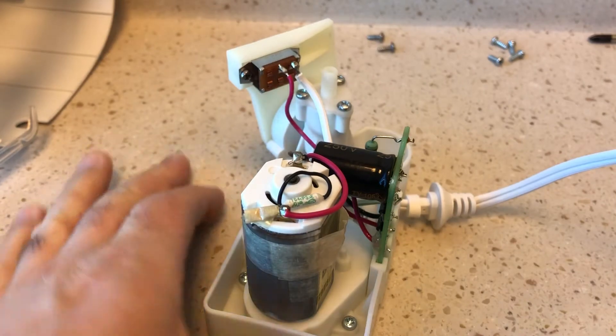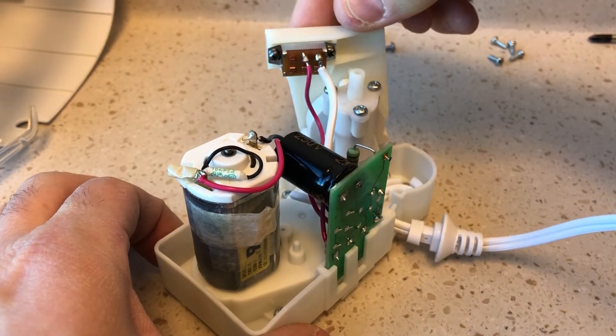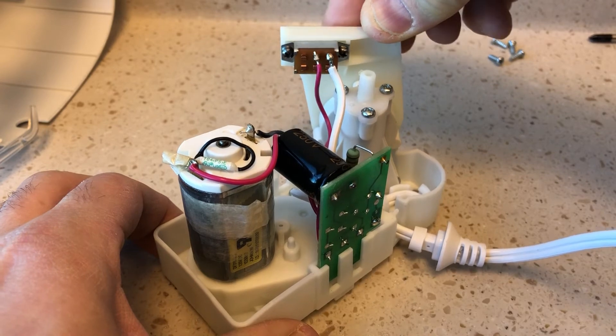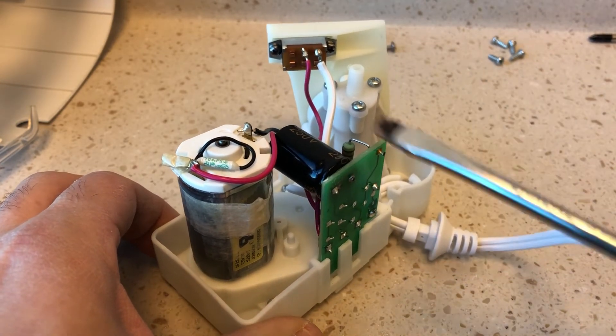Here we go — you can see it has no problem running. As soon as I remove this from that contact, be careful because this capacitor is still live.